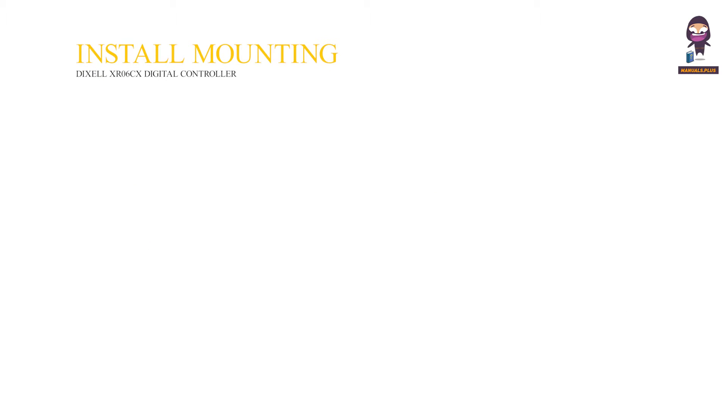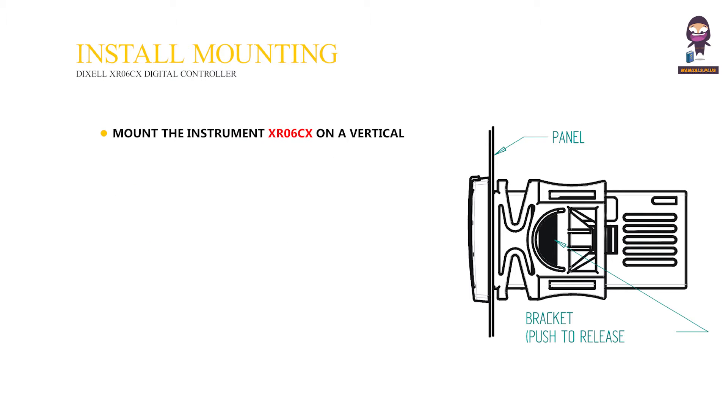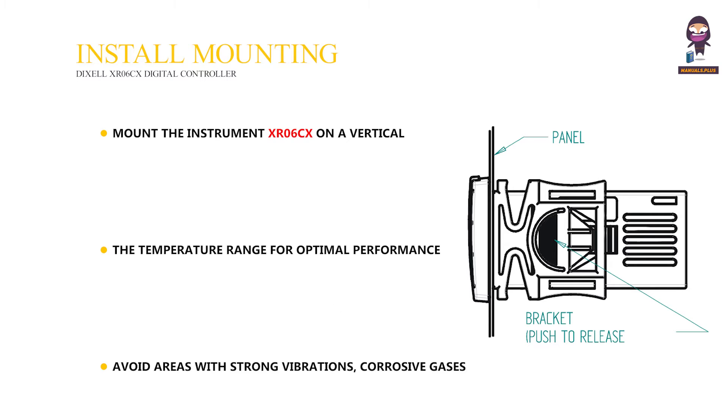Installation and Mounting: Mount the instrument XR06CX on a vertical panel using the special bracket provided, in a 29 by 71 mm hole. The temperature range for optimal performance is between 0 to 60 degrees Celsius. Avoid areas with strong vibrations, corrosive gases, excessive dirt, or humidity.